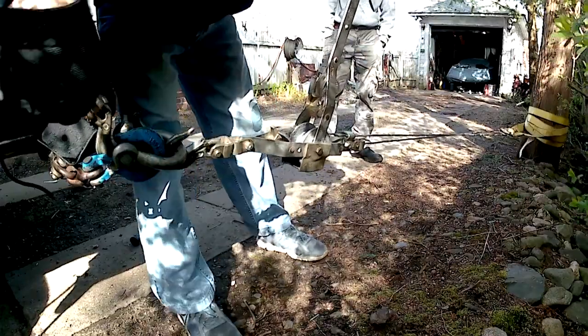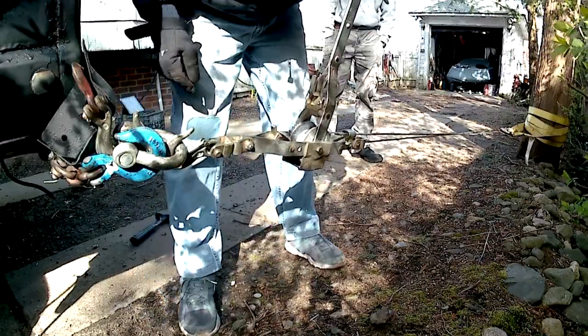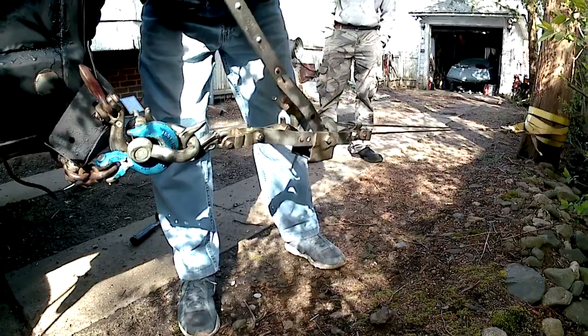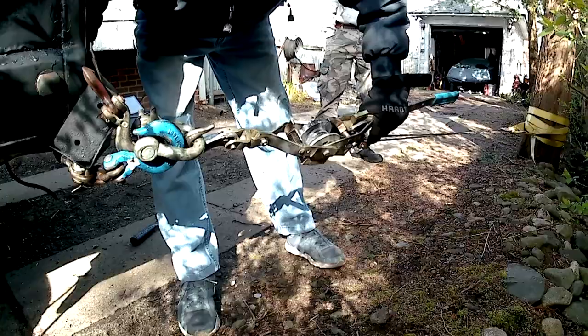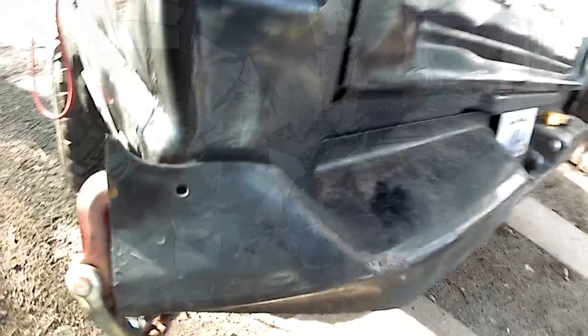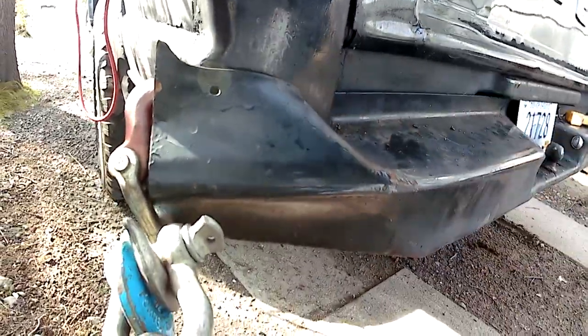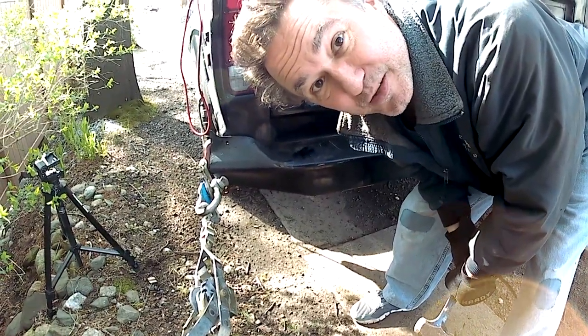I need it to come away from the body enough to get one of these shackles underneath it. It's got a long way to go, so let's get pulling. As I'm pulling it and putting tension on it, there are these creases where the metal bends. It's just like body work — I'm going to use a hammer and hammer out those creases. I'm going to decrease the bumper.